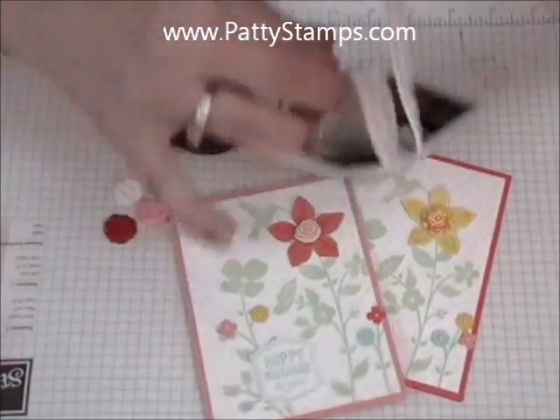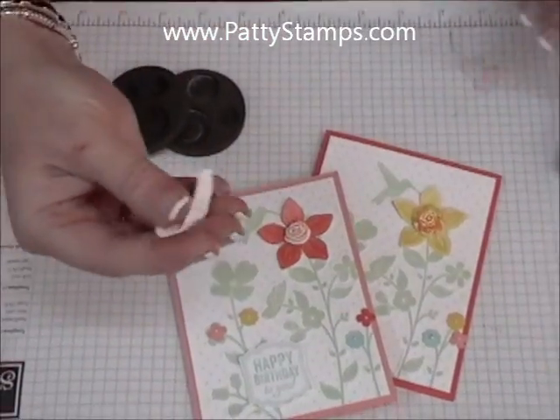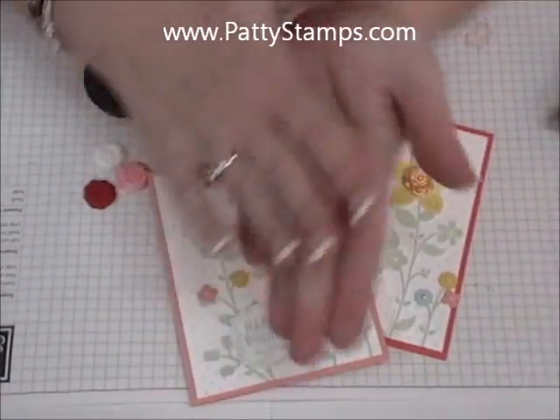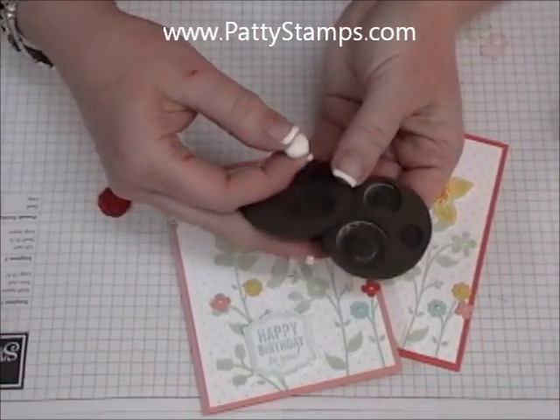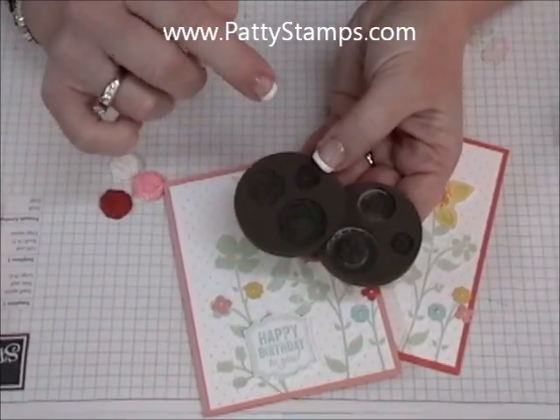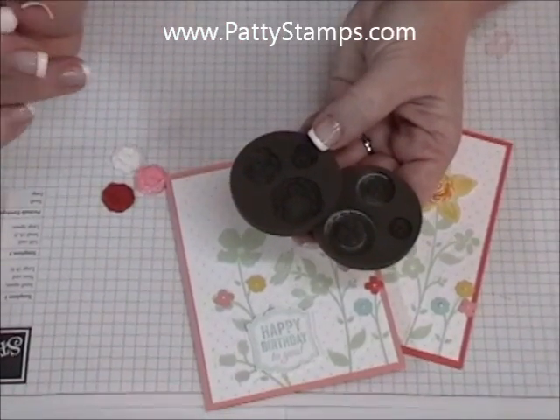It's kind of like taffy — it's stretchy and pliable. When you want to use it, you just roll it up in a ball and then you're going to press it into the molds. We have flower molds and button molds that you can use.